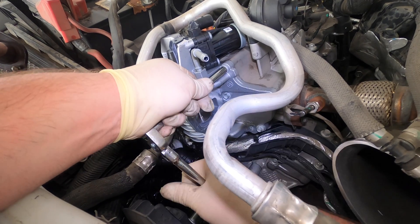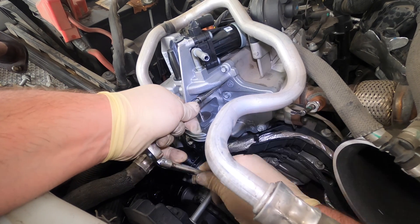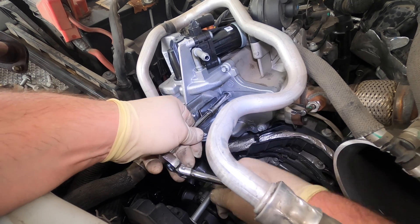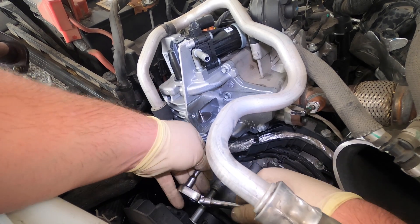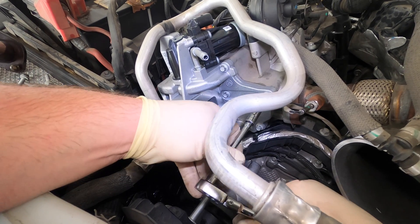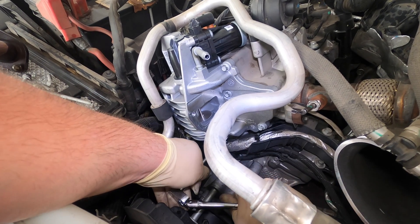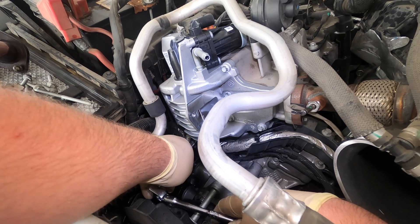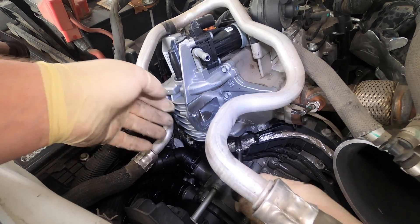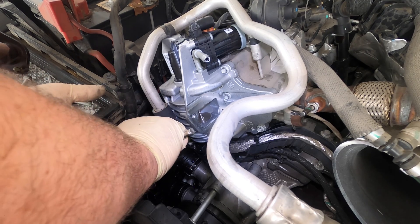We'll start up here. That gasket is pretty cool — it's like a multi-layer steel gasket, feels almost like a head gasket. Let's get all these bolts tight around it. You'll probably hear my elbow click every time I tighten one.